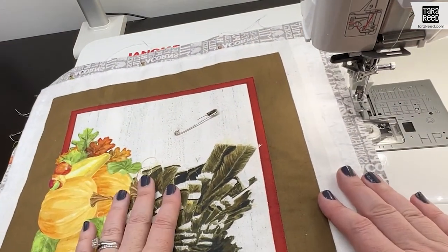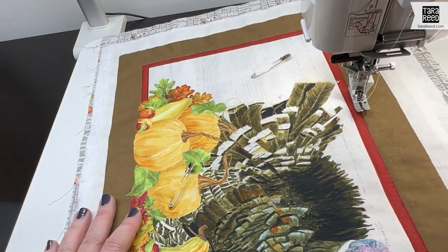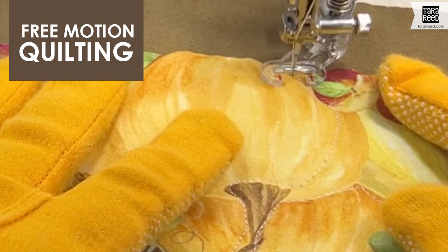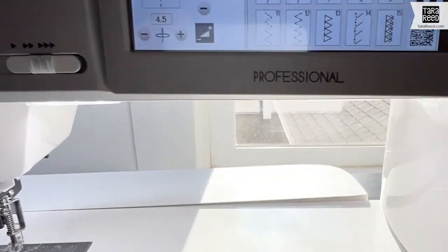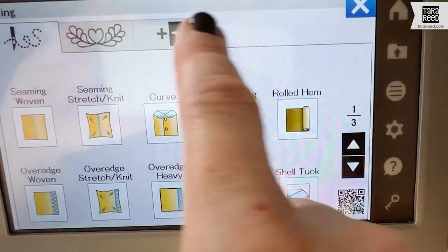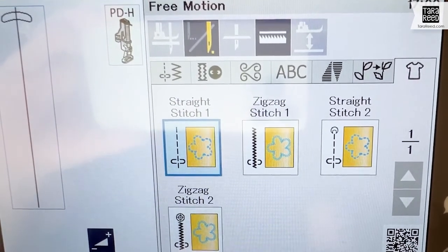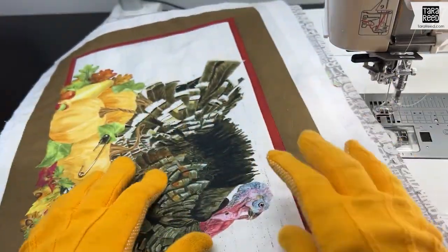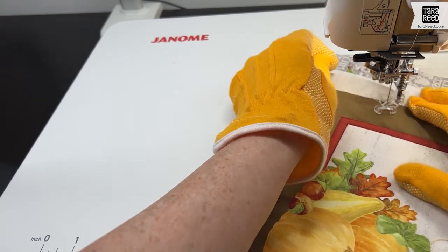Now I'm going to switch out my needle and get ready to do some free motion. You can quilt this however you want, but I'll show you in super fast speed what I'm going to do. I have big plans for this little turkey. I have that free motion foot on here. I have the Janome M7 Continental. I'm going to go to the touch screen, go to the free motion setting. For free motion quilting, the grippy gloves are key so your hands aren't sliding and you can move your fabric around well.